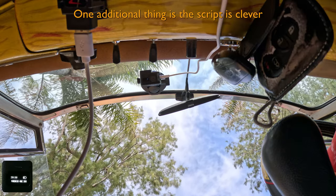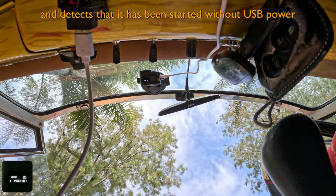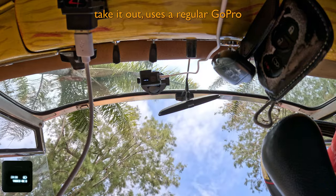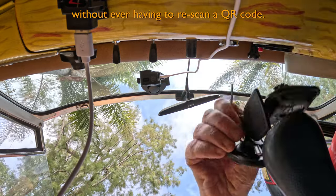One additional thing: the script is clever and detects that it has been started without USB power, and behaves like a regular GoPro. So you can use it as a dash cam, take it out, and use it as a regular GoPro without ever having to re-scan a QR code.